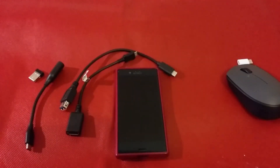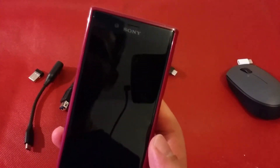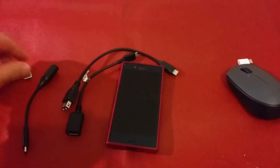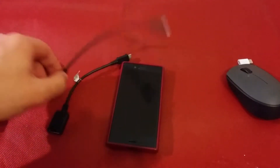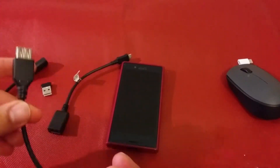Hello guys, it's Hybrid Wayne again. Today's video is about the Sony Xperia X Compact and the OTG cable. The problem I had is I bought this OTG cable and...